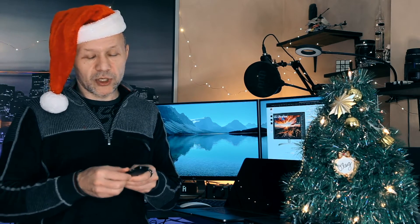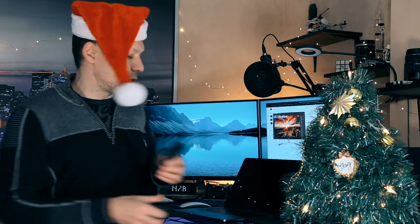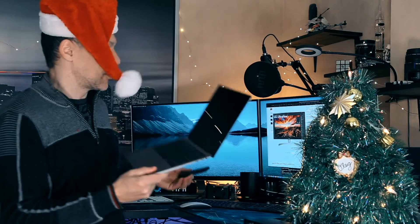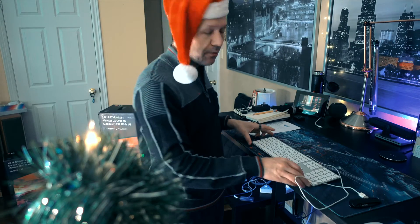When you decide to head out or go to class, you just disconnect this one cable and get your laptop back — fully charged — and can put it in your bag and go. It's time to open the presents! Right now we're going to build the setup.